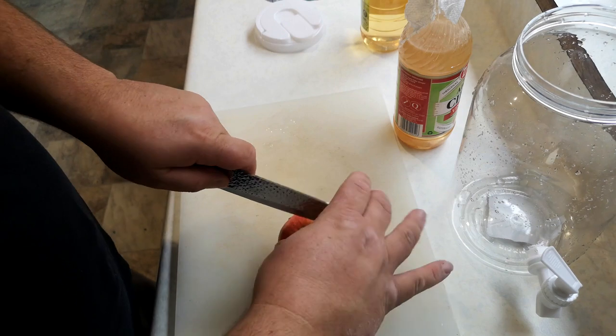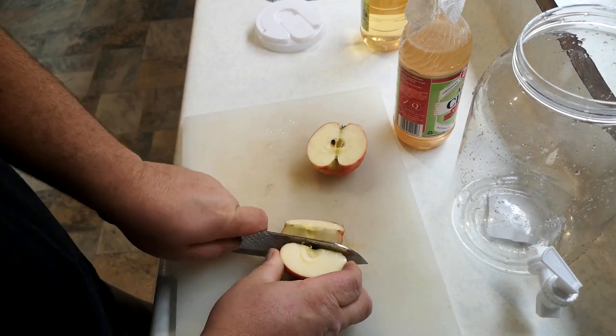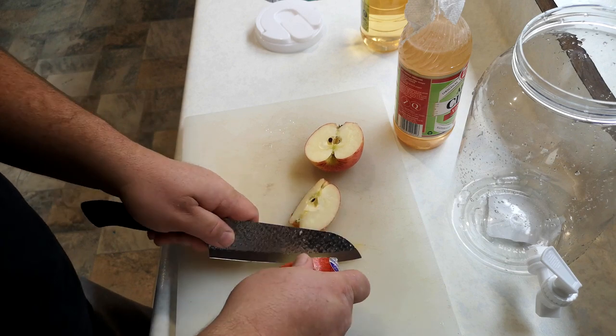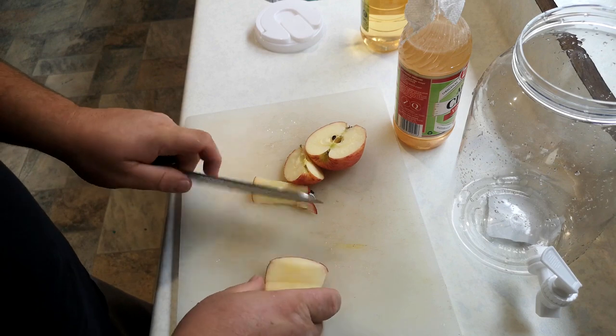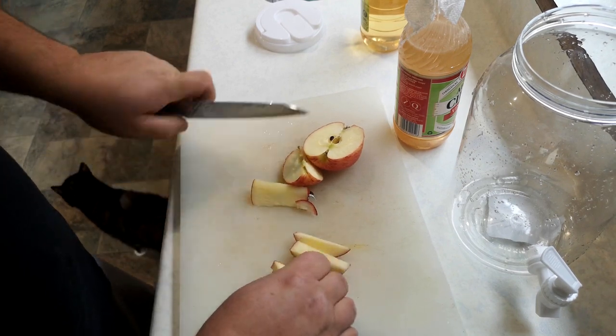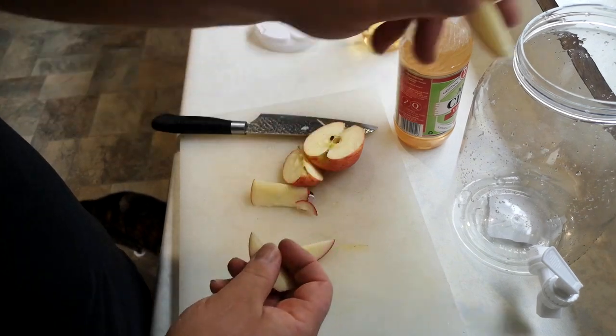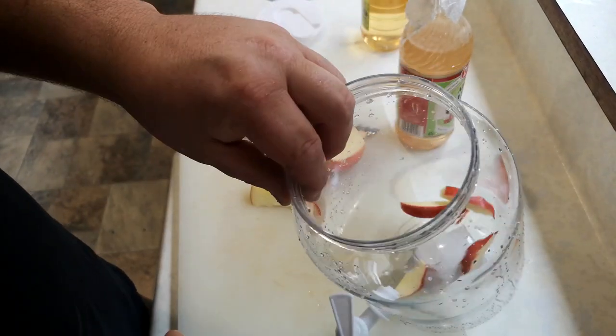First thing is we need to cut a couple of slices off our apple — not a couple slices of the apple, just a couple slices off it. Put the apple there, take the sticker away. Too easy.